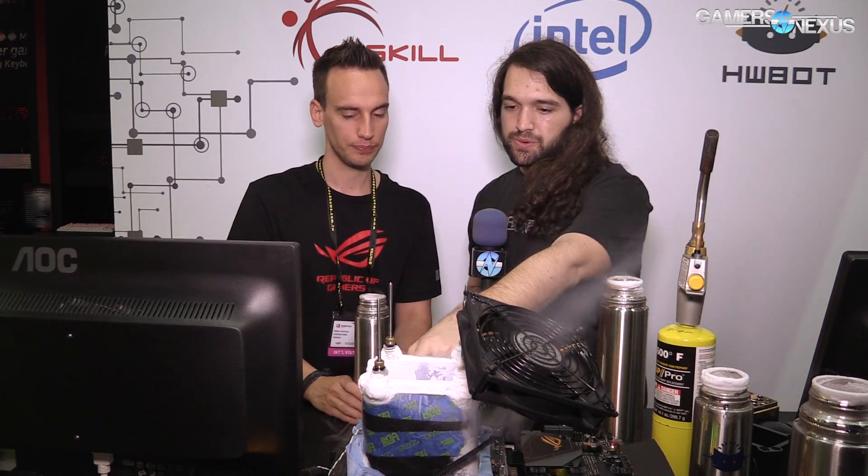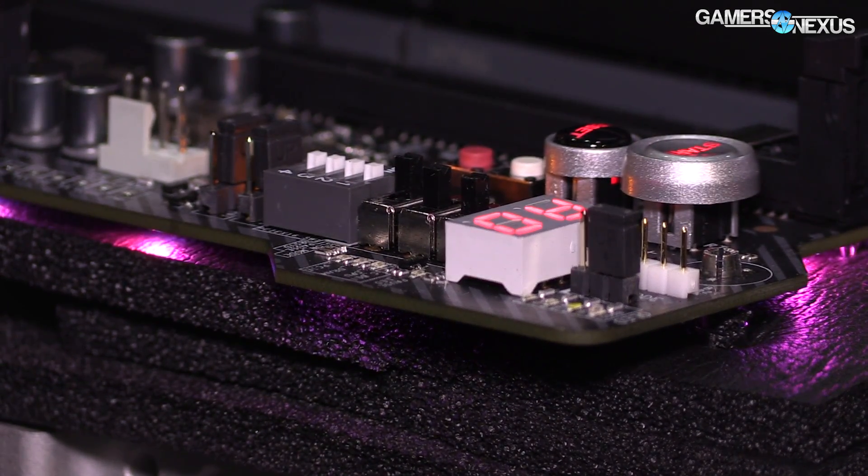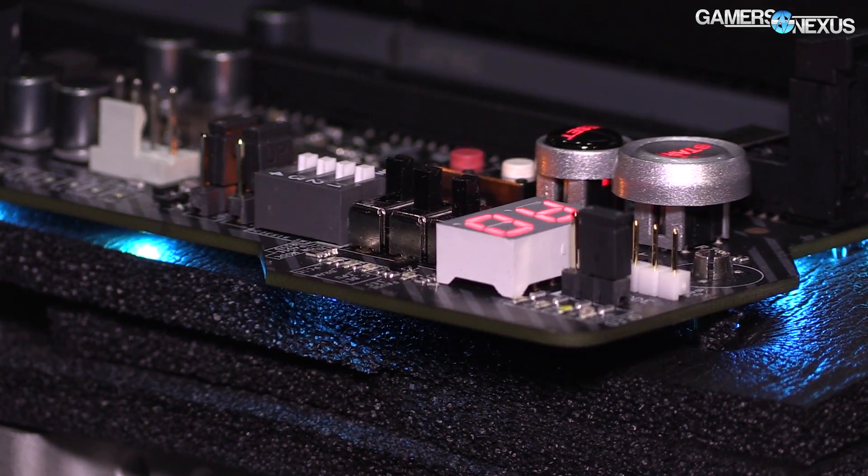Let's define some terminology. When we say 'run full pot,' it literally means filling the pot with LN2 — full pot just means as low as possible. The RSVD switch applies additional voltages to the CPU, which helps with cold booting, especially when you're below minus 120. Without it you might have to heat up to around minus 110 to get it to boot. But if you flip the reserved switch, you can boot even at this temperature.